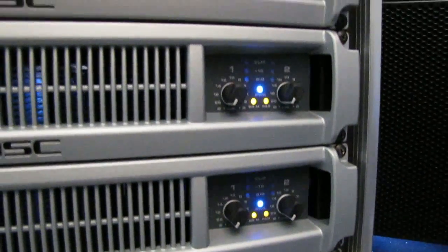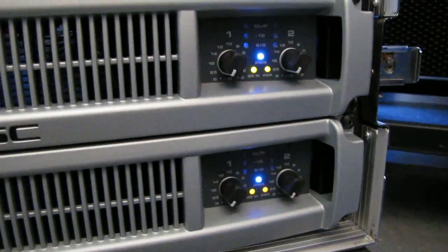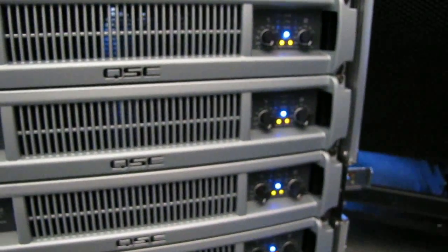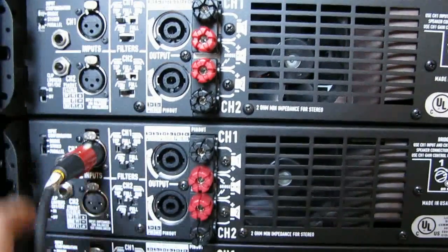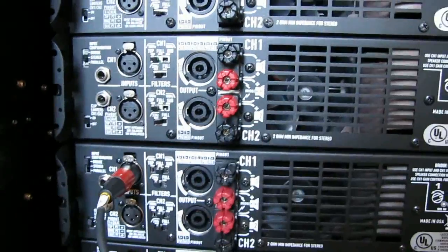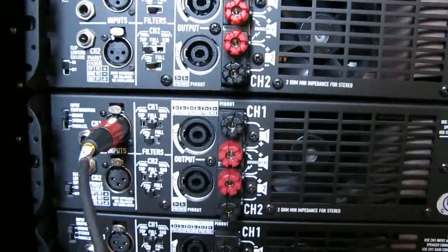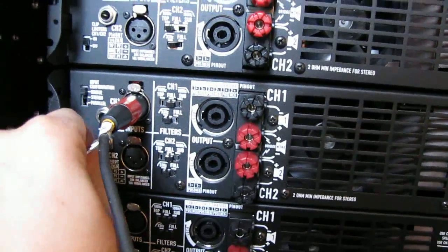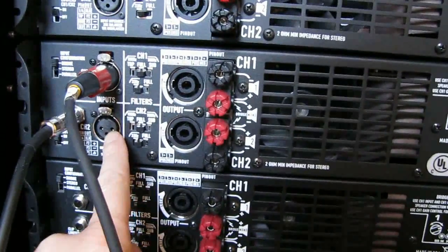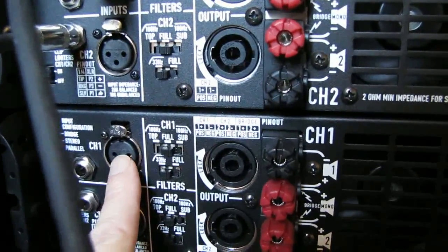What we're going to do is take a signal from this top amplifier here and send it down to that one, then do the same — send the signal down to here and down to here. So it's pretty straightforward. We've got our signal coming in from the mixing board going right into channel one. From there, we're going to take a cable, connect it into channel two. We could use this position here, and then all we've got to do is run it down to this position down here.